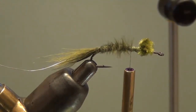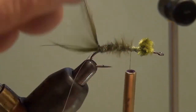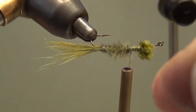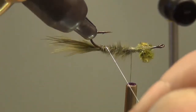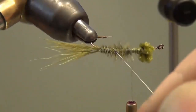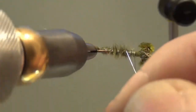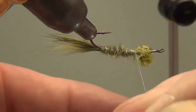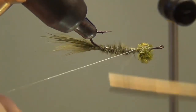Let my thread hang there and grab the wire out of the material clip and start to counter wrap. You can watch the bobbin just drop down to the bottom of the screen as I counter wrap. Wiggle that a little bit so I don't trap down any fibers — this counter wrapping will help reinforce the marabou body, since marabou is not the strongest of materials. With that done, I'll tie this off.